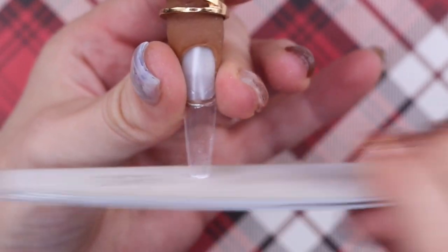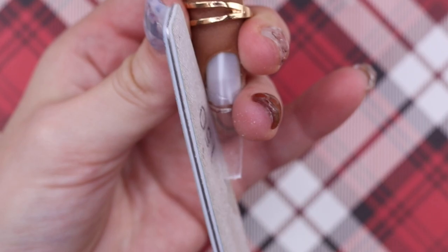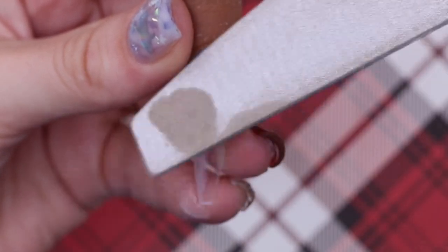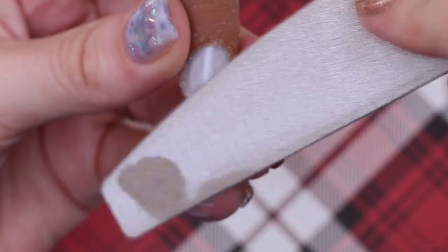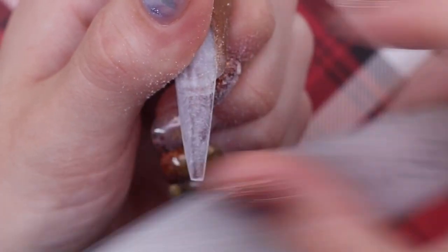To start, I'm applying an extreme length tip and shortening it to a tapered square, then going over the tip to blend it into the nail. When I'm happy with the shape, I cleanse it.